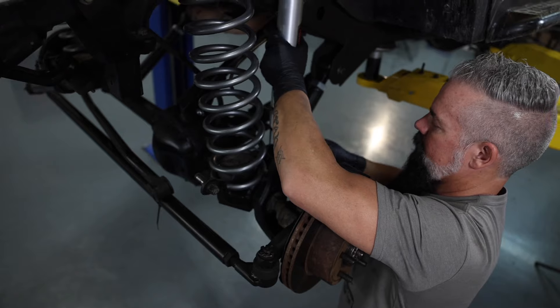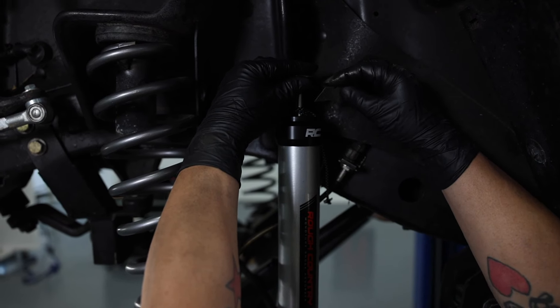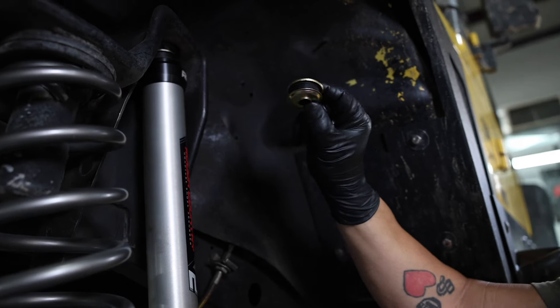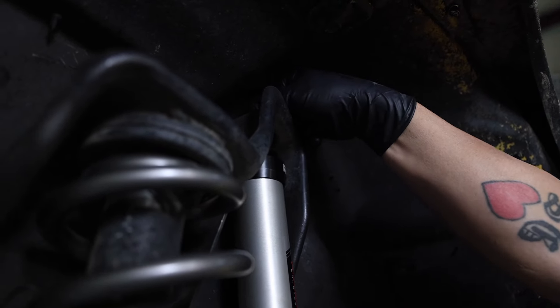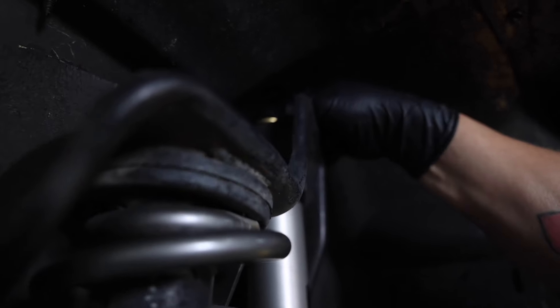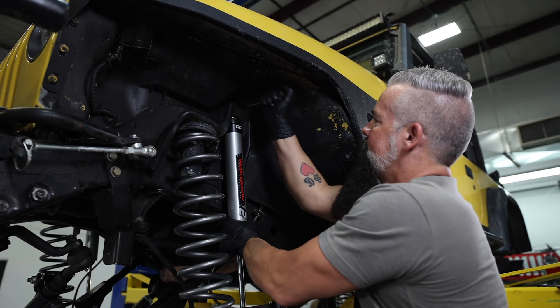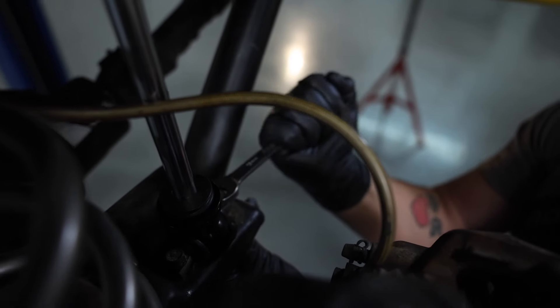We'll drop the shock into place and secure the lower with factory hardware. We're going to go ahead and cut the paracord, let the shock come up, and guide it into place. Now we're going to take our upper bushing hardware, drop it into place, center it on the hole, and add our nut. Get that tightened down, make sure our shock's in the right location, and then we'll tighten the lower nuts.